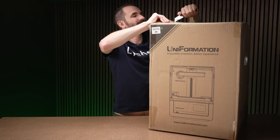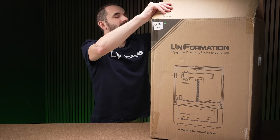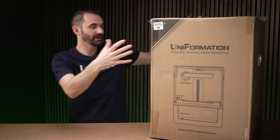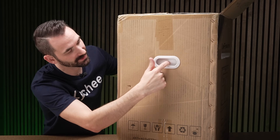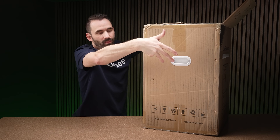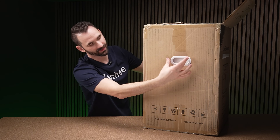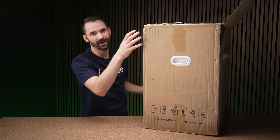The best way to get these things out, I find, is to tip them over and slide it out. If your box has the push-in handles and you're trying to pull stuff out, those can get caught, so always make sure you pull those out on the side before you try sliding the box out — just a pro unboxing tip.